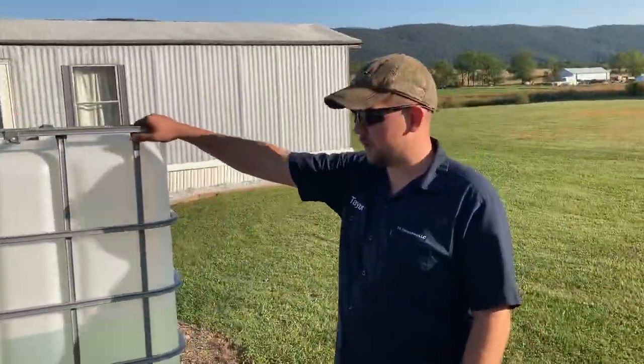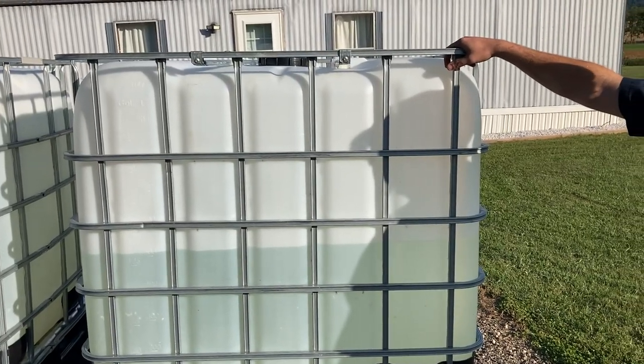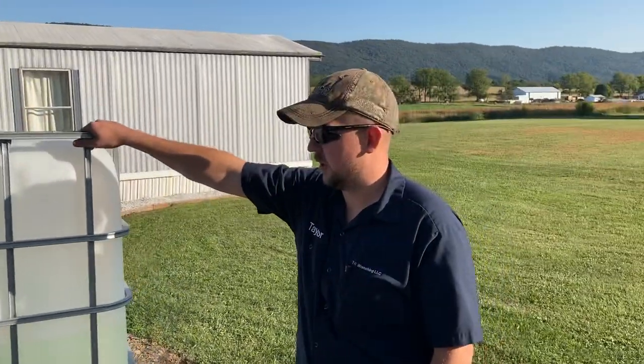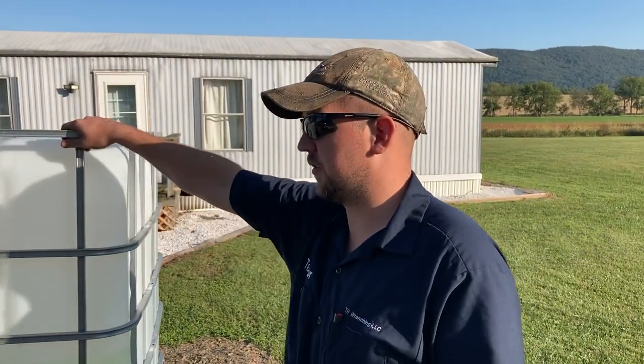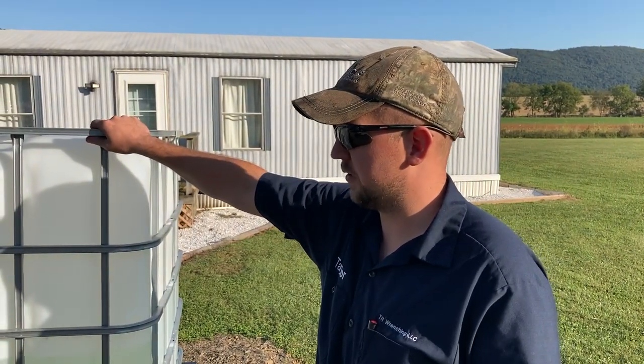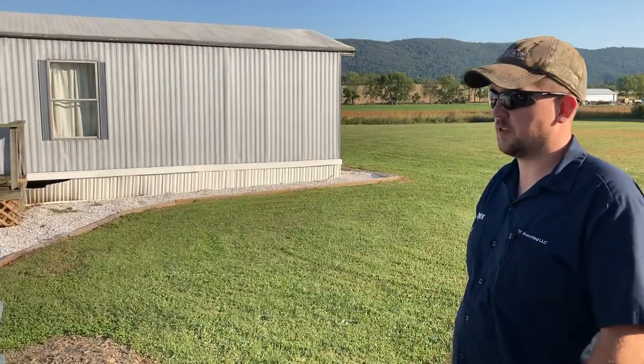The second tote — we only carry it half full. This is kind of like a reserve. We carry it half so you don't have as much weight, and to save your main tank. I use it to refill the soap and everything. It's just a spare. Maybe if we get into a lot of work, we'll fill the second one all the way up.